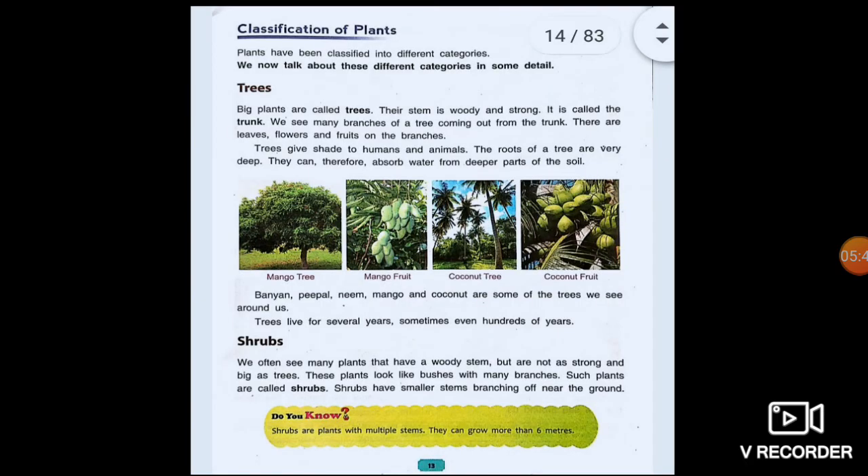Now, classification of plants. Plants are classified into five different categories. The first one is trees. Big plants are called trees. They have a strong stem called a trunk. Trees live for several years and their roots are very deep. Trees give shade to humans and animals. Examples are mango tree, neem tree, peepal, coconut, etc.